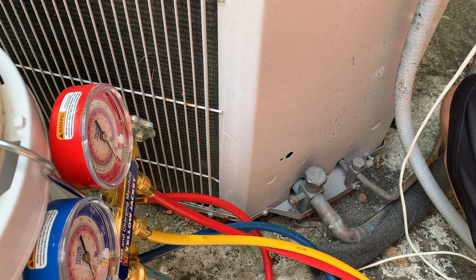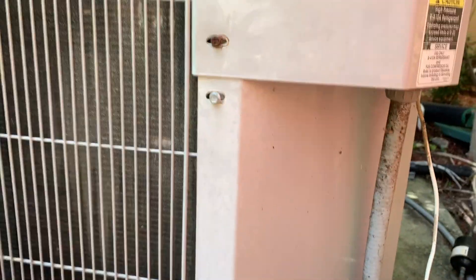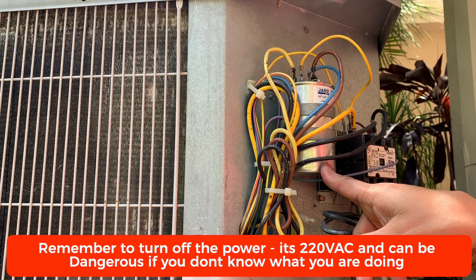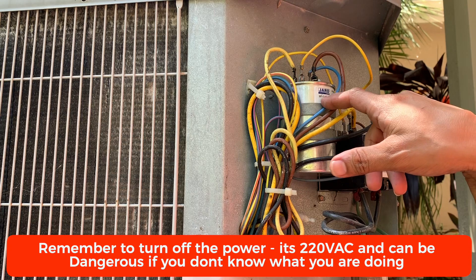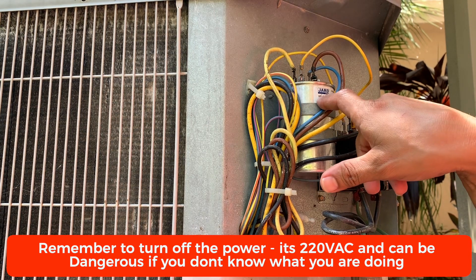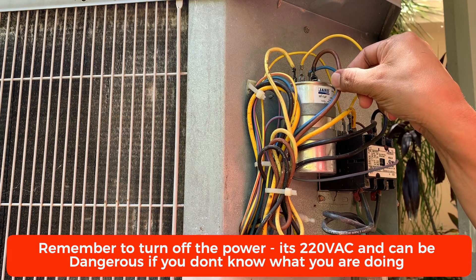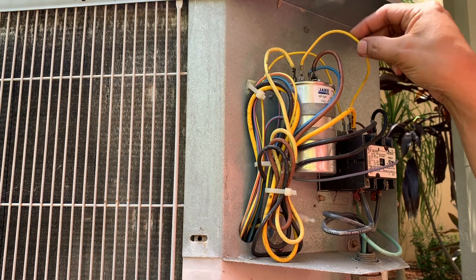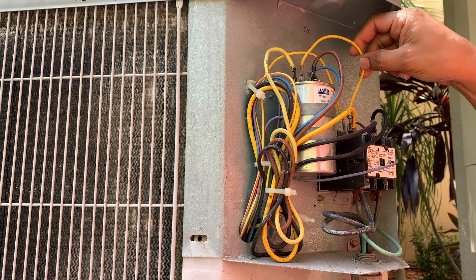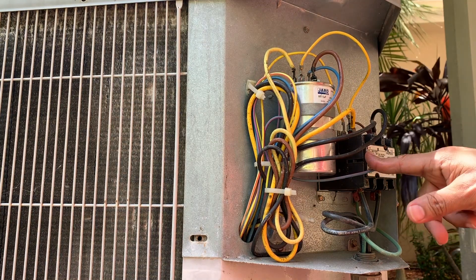The first thing I checked was the run capacitor. It's located right here in this case. My capacitor is rated at 80 plus 5 microfarad — the 5 is for your fan and the 80 is for your compressor. The blue wire is normally for the compressor, the brown is for your fan, and the other two are the common, which is the reference to one leg of your power supply. This is the actual contactor.